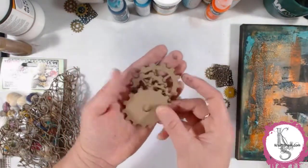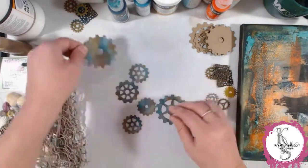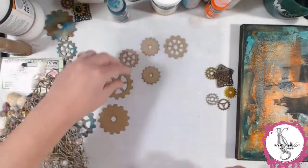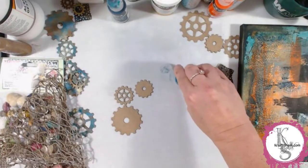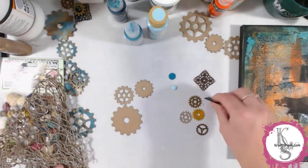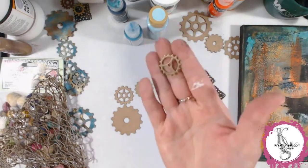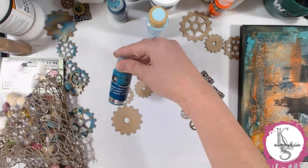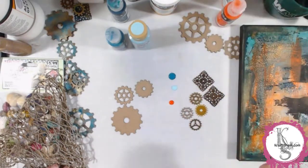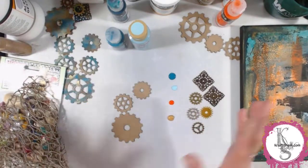I also created these gears off-camera — they started out as chipboard pieces that came with the kit. I made them look very rusty and metallic, and I love the transformation so much. I wanted to show you how I did that. I took a couple of acrylic paints — I love DecoArt Media fluid acrylics because they're so easy to work with. I also used DecoArt Americana paint — the light blue is called Whispering Turquoise, the dark turquoise is called Cobalt Turquoise Hue. And then I used the orange, which gives that rusted effect.